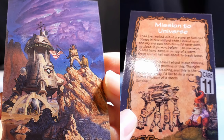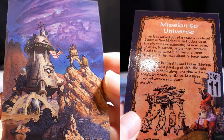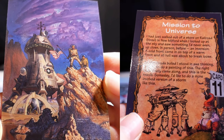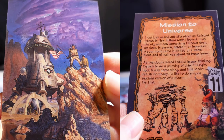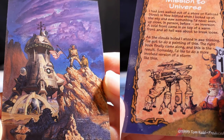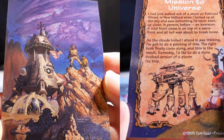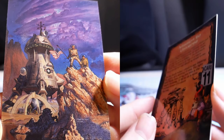Mission to Universe. I just walked out of a store on Railroad Street in New Milford when I looked up at the sky and saw something I'd never seen up close before — inversion. A cold front came in on top of a warm front and all hell was about to break loose. As the clouds boiled, I stood in awe thinking I've got to do a painting of this. The right book finally came along and this is the result.